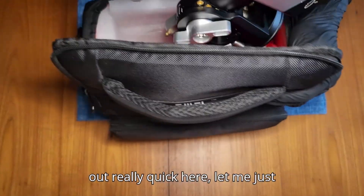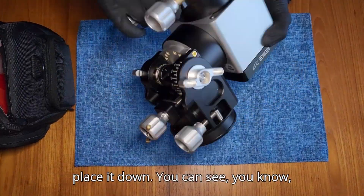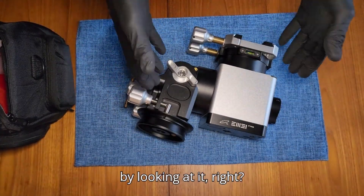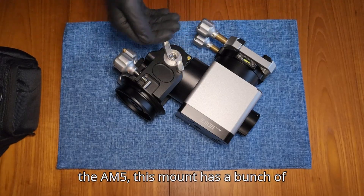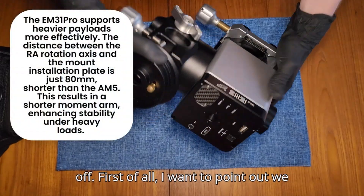If we take it out and place it down, you can see this mount is just a beast by looking at it. Now, compared to other harmonic mounts with similar weight capacities, such as the AM5, this mount has a bunch of premium features that I'd like to show off.